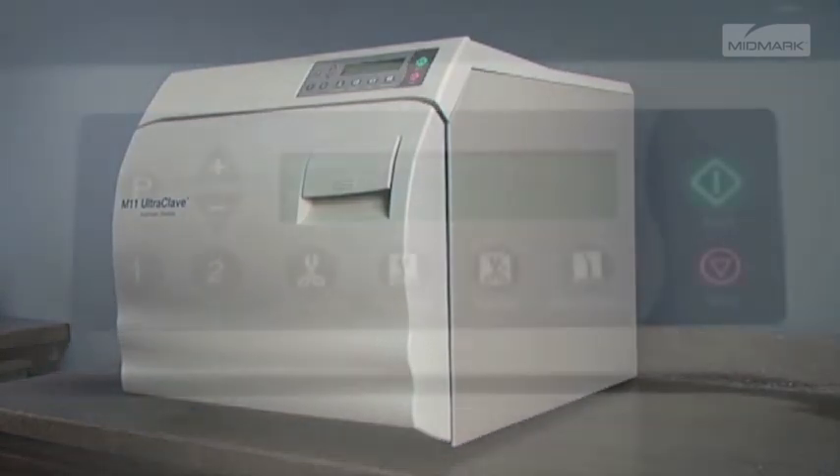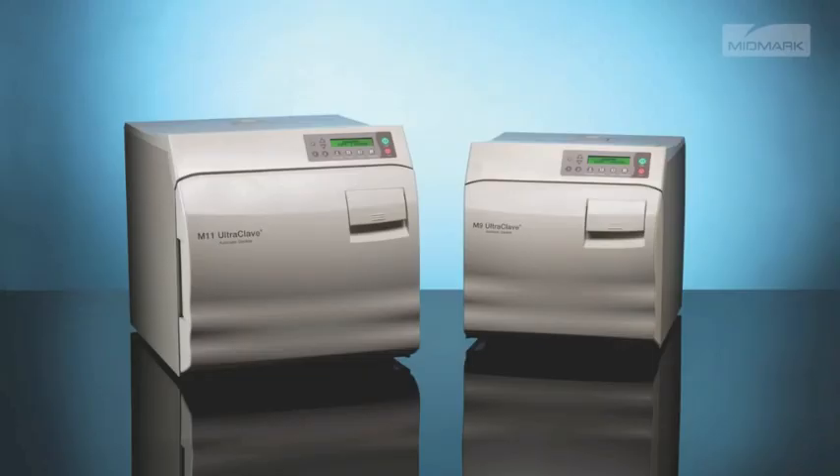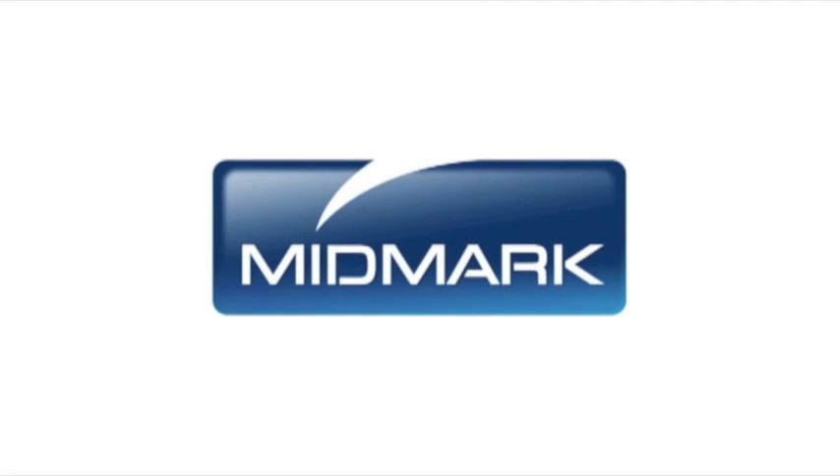When the maintenance is complete, the Perform Monthly Maintenance message will go away during your next sterilization cycle. M9 and M11s are designed and tested to provide exceptional reliability throughout their service life. To ensure integrity, performance, and safety of all major components, it is the responsibility of the user to have the sterilizer performance and operation verified by a Midmark authorized service provider at least every 10 years or 10,000 cycles, whichever comes first. For more detailed information about maintaining your autoclave, please refer to the M9-M11 installation and operation manual.